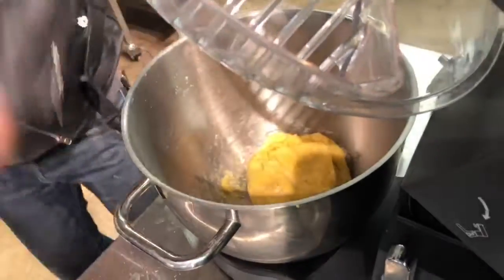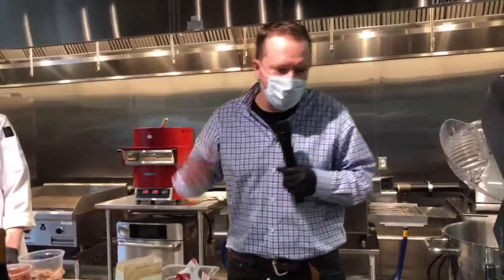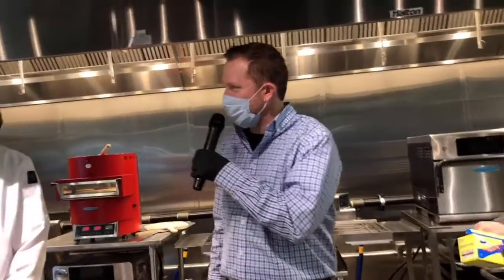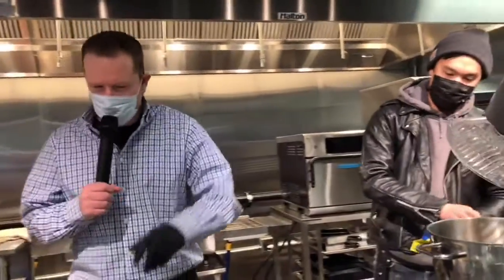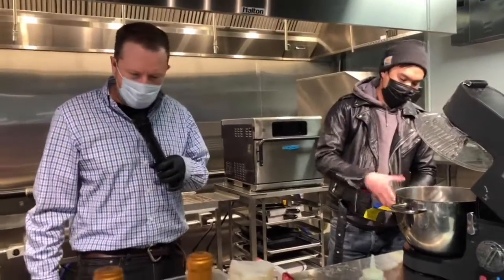We're just going to get some plastic wrap here and wrap this up. Did you guys see me opening those eggs with one hand? No big deal. I still have a glove on — did you notice that too? I'm ready to cook.